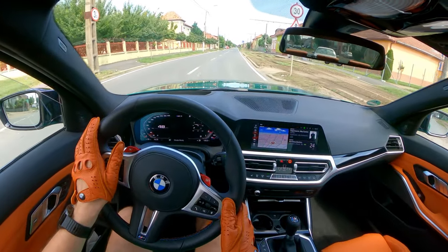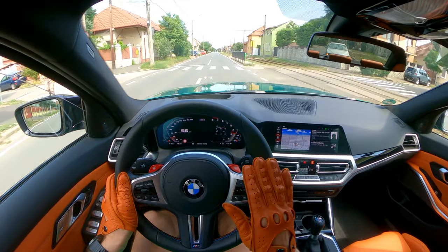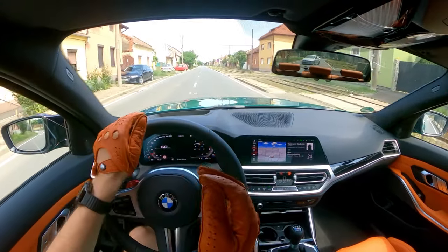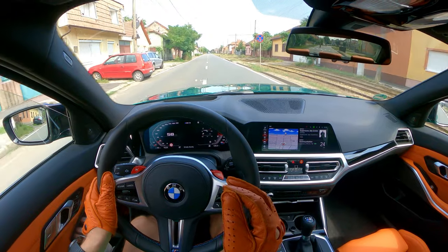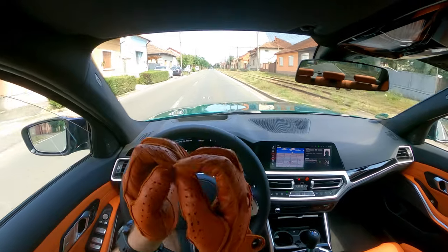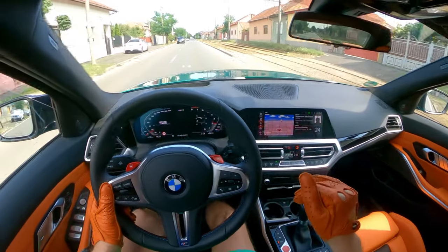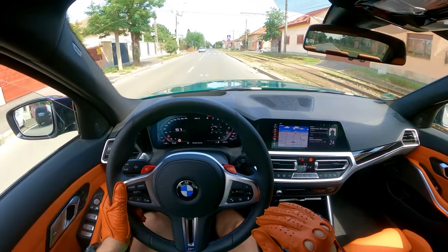The first thing to do when you buy new gloves is rub them — rub them all the time, at all possible angles, like this — because in the first week your car will be full of small pieces of leather.